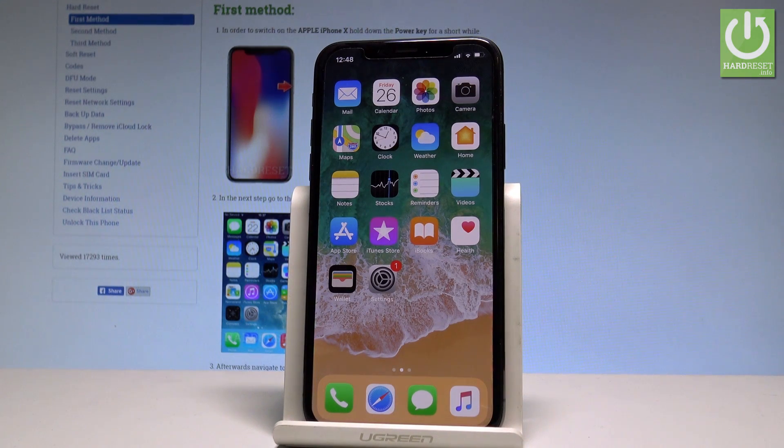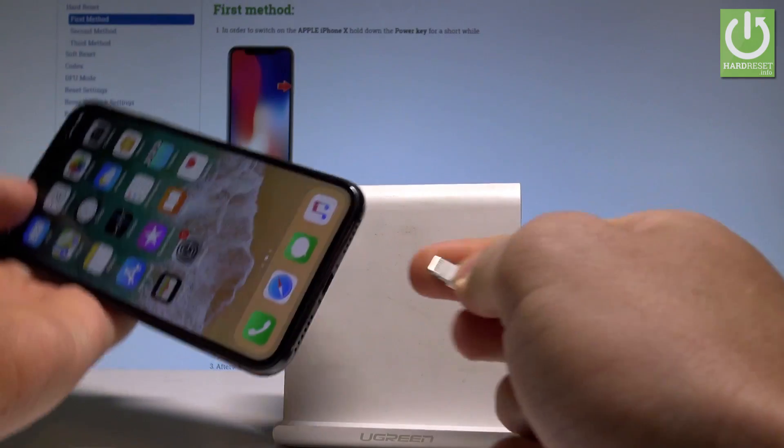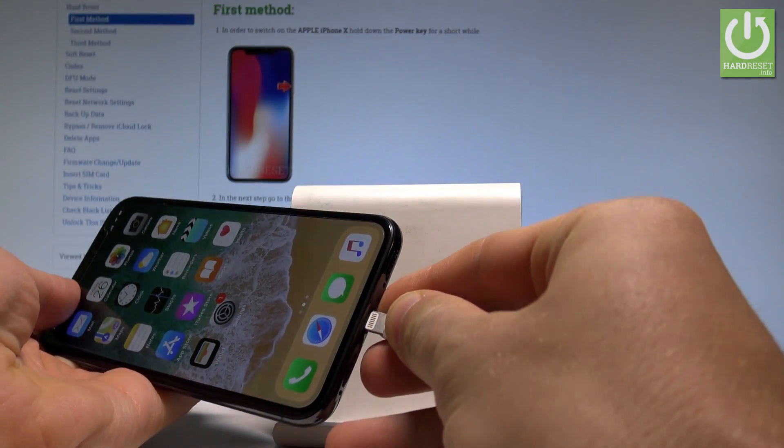Here I have iPhone X and let me show you how to enter the recovery mode on the following device. At the very beginning you need to connect your device to your PC. This is my cable — let me connect my phone right here.